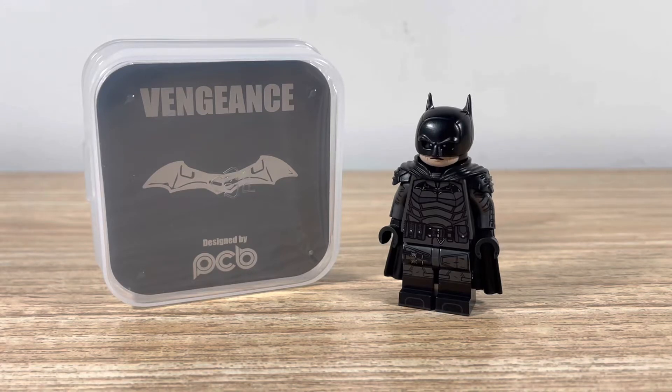Hello everyone, so in today's video we're going to be reviewing Phoenix Customs Vengeance figure. This is based off the recent The Batman Movie that came out not too long ago. This was on pre-order and it finally arrived in the mail today, so I'm very excited.